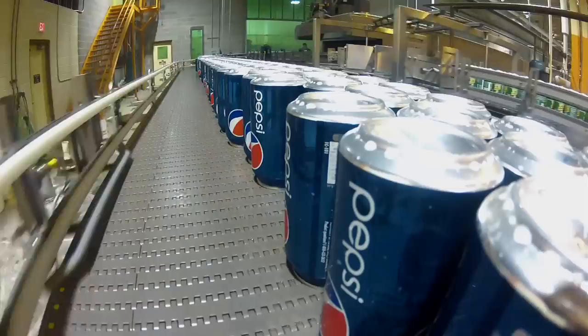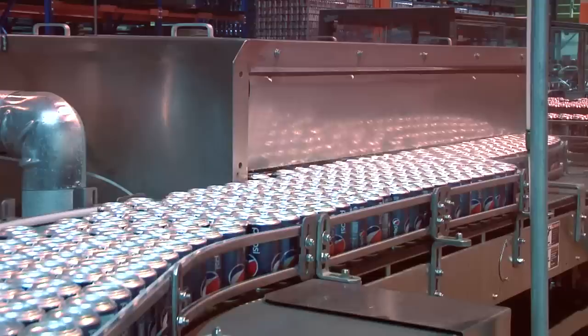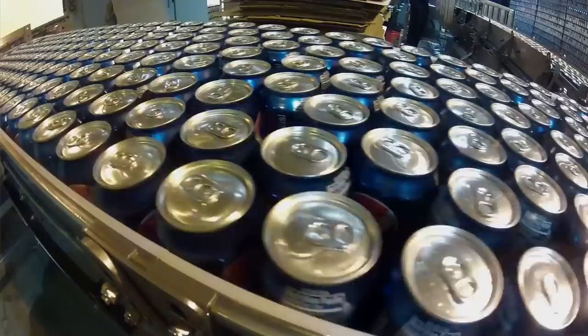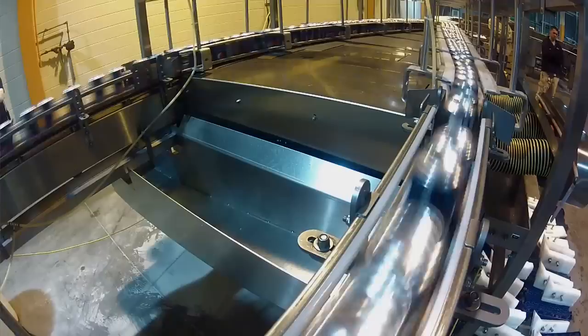Then it's on its way to the warmer. What the warmer does is wash the can and then bring the temperature of the product 3 to 5 degrees above dew point. This is crucial, because once the can goes into the carton, we don't want it to sweat. The product, when it comes out of the filler, is 34 degrees.